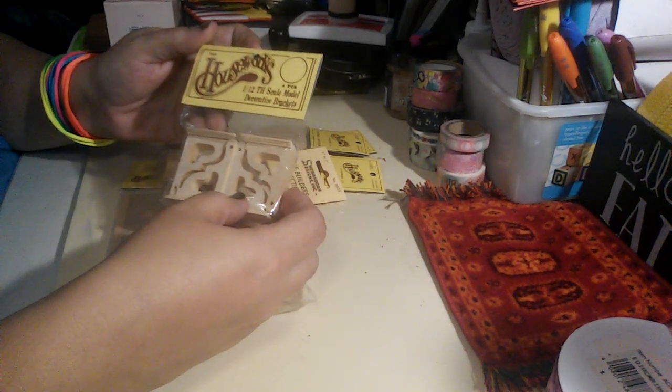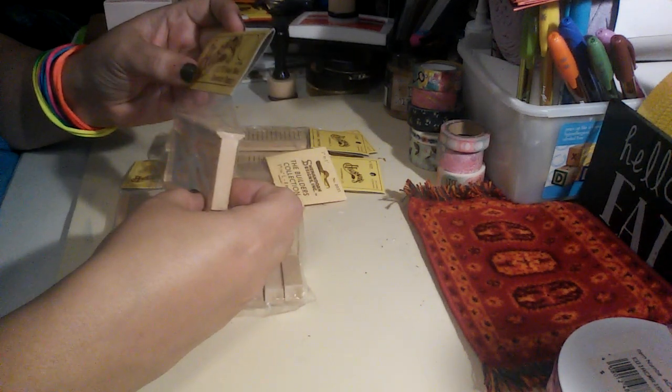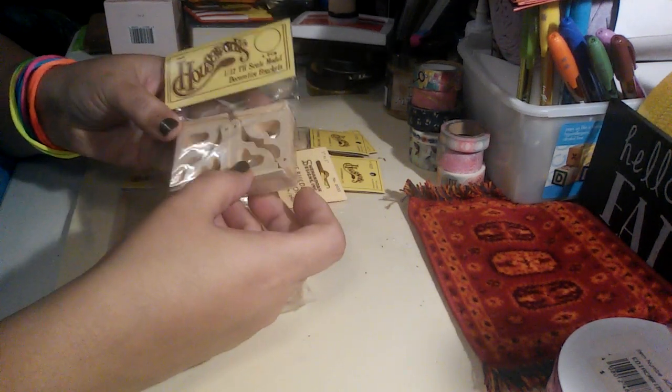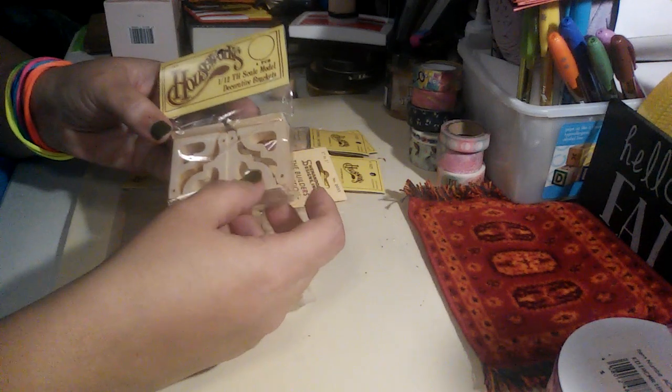Then these are the decorative brackets. These would look very nice in a Victorian style house, and there's four of them.